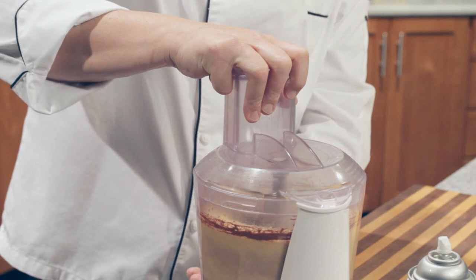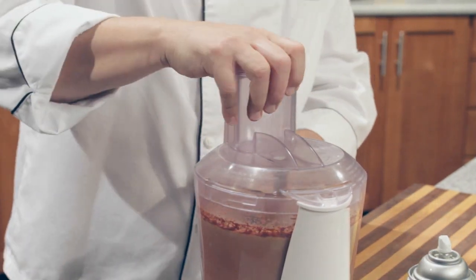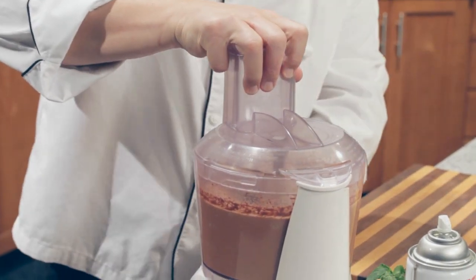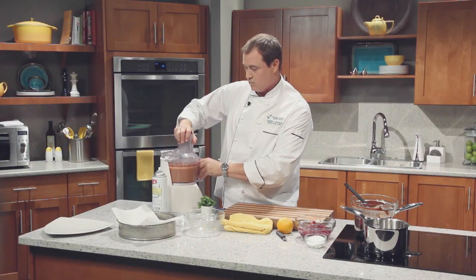Gluten-free is one of those things — you can do salads, lots of main courses. But in restaurants it's really challenging to find something on the dessert menu that's gluten-free besides fruit. So this one is going to be awesome. Another blast in the processor — look at the color change. Once it's all incorporated, we're done.